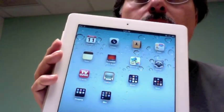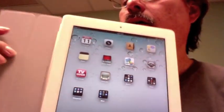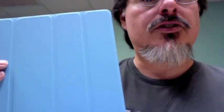Then you go ahead and use your iPad, and when you're done, you just pull the cover all the way over the top and it switches off.